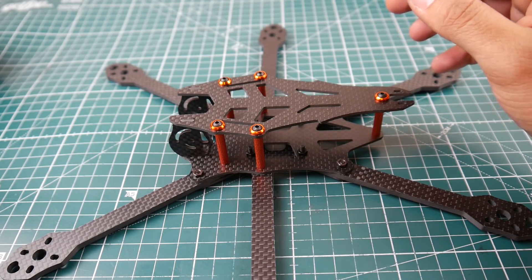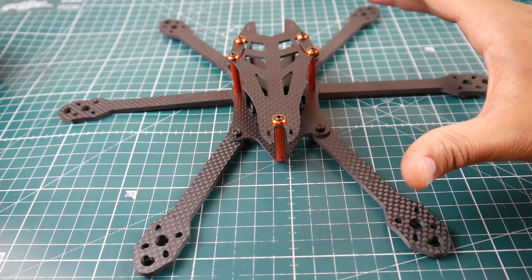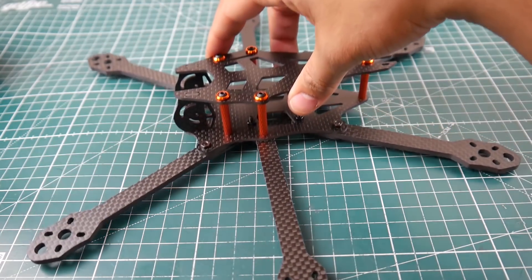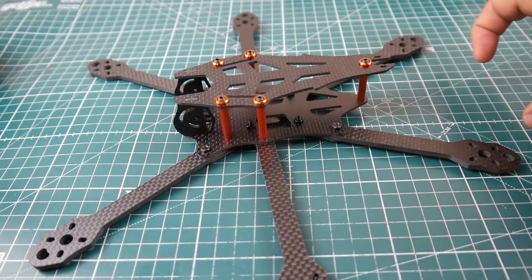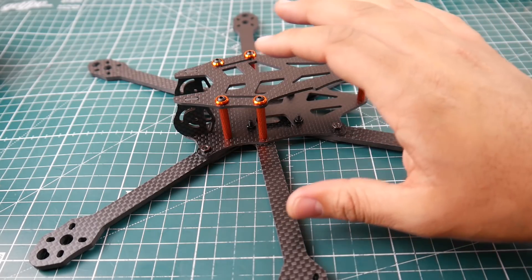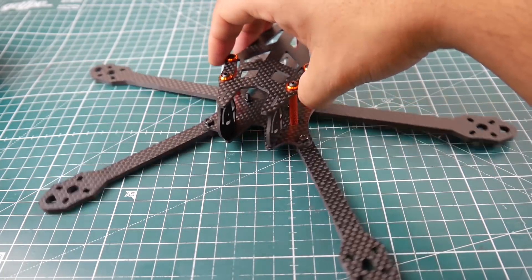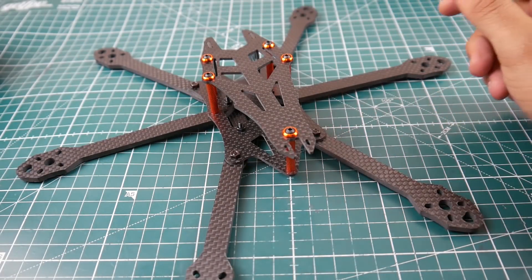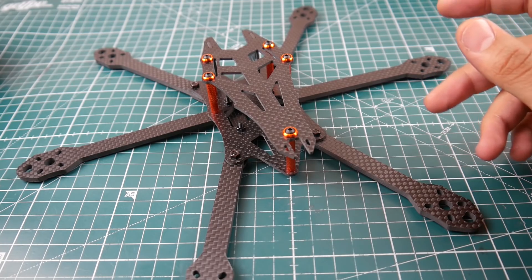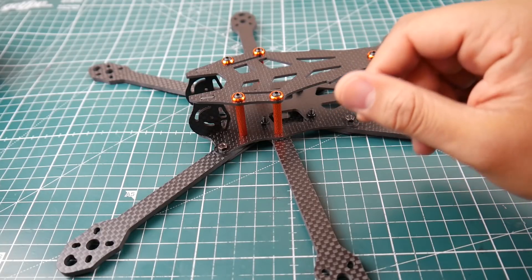I think it's going to need tuning because the arms don't look very symmetrical — some pop out more than others — but I have no experience with hexcopters so I can't say for certain. It is a little more expensive to build than other frames just because you have to buy two extra motors, which is why I'm going with the Racerstar motors.